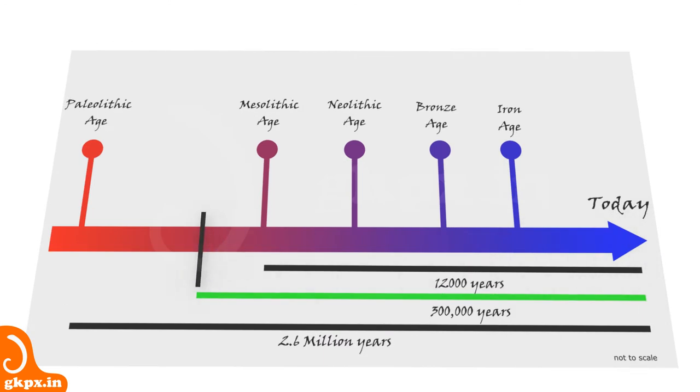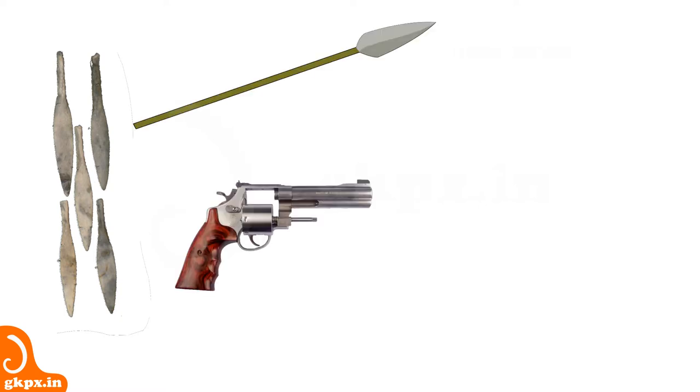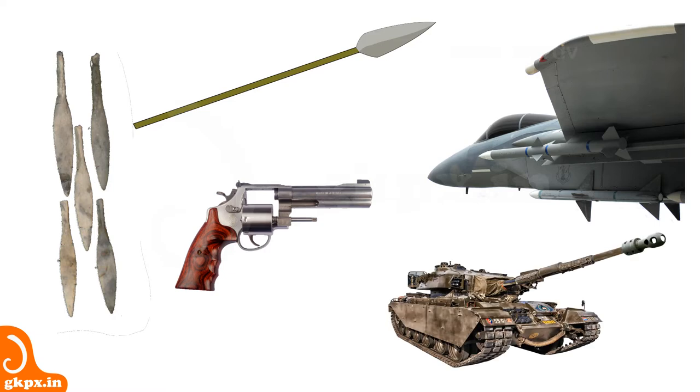The usage of weapons can be tracked to as early as 300,000 years ago. Stone and wood were the primary hunting weapons during early ages. Weaponry is vast in range, not limited to stones, spears, guns, missiles, tanks and biological weapons.